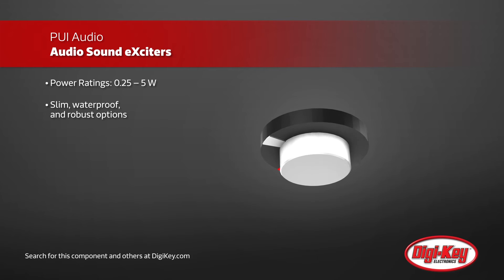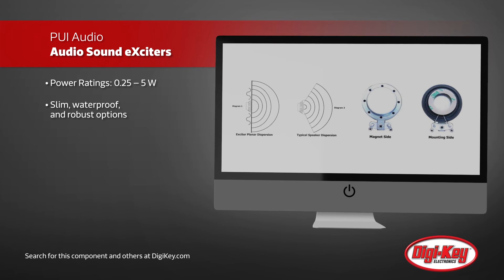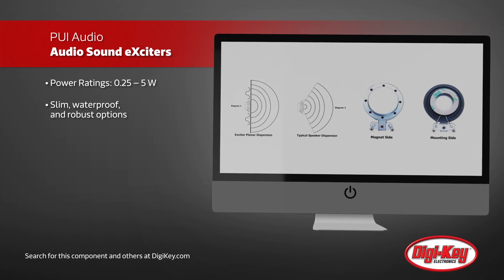Exciters are available in 4 ohm and 8 ohm versions with power ratings from 250mW to 5W, with various diameters that are all capable of replacing speakers of a larger diameter.